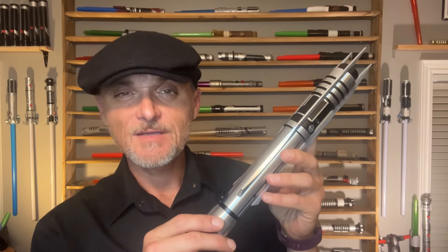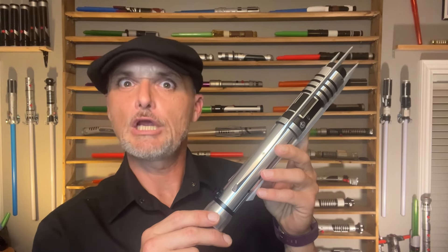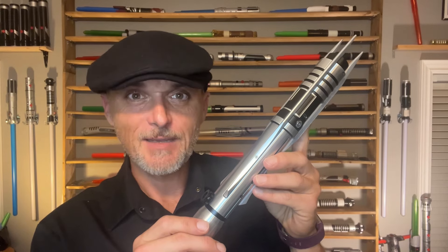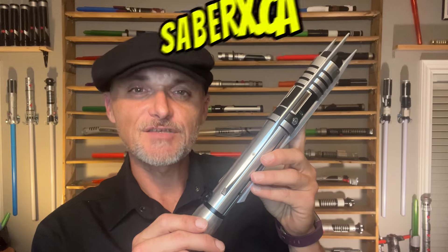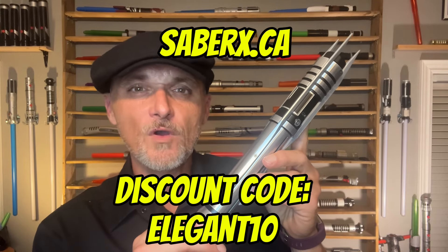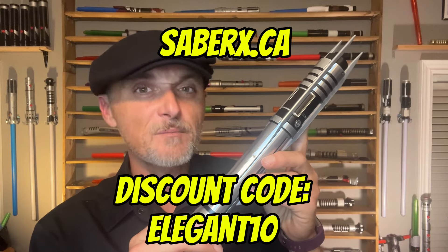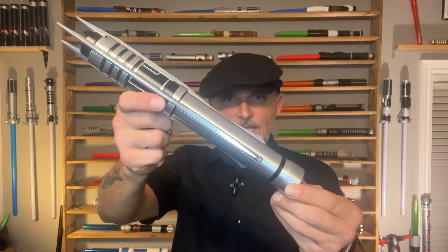I cannot thank our friends at SaberX enough for helping to add this to my collection. If you would like to own your own proffie Darth Revan Jedi lightsaber, just go to the link tree in my bio. You'll find SaberX.ca and a discount code, ELEGANT, all capital letters, for 10% off your very own Darth Revan lightsaber.